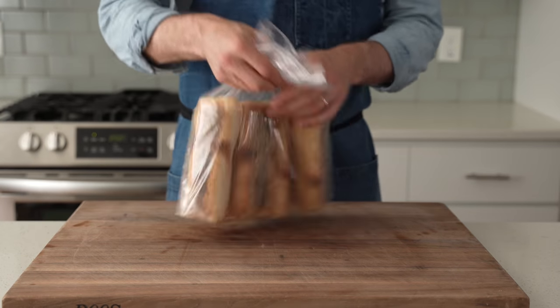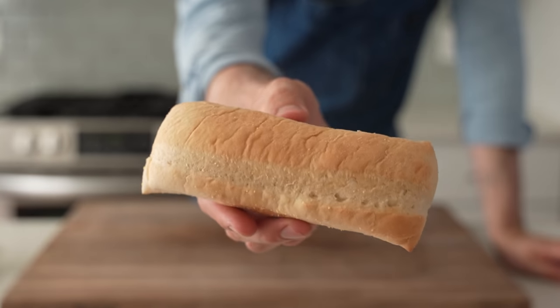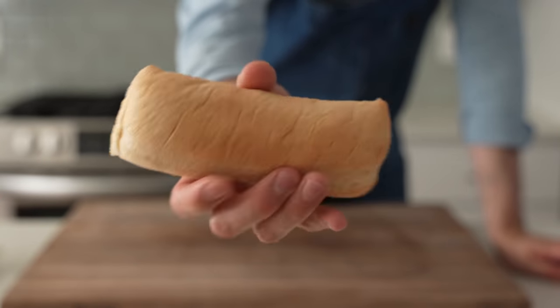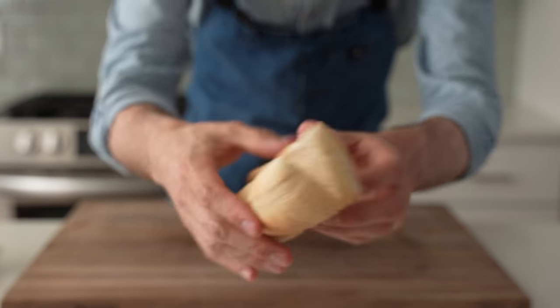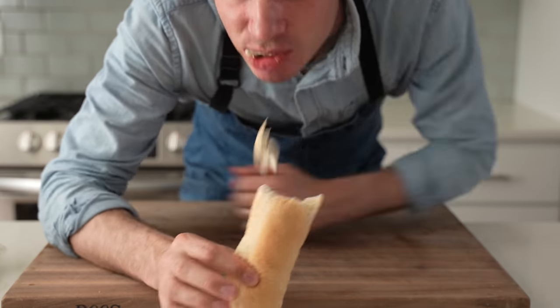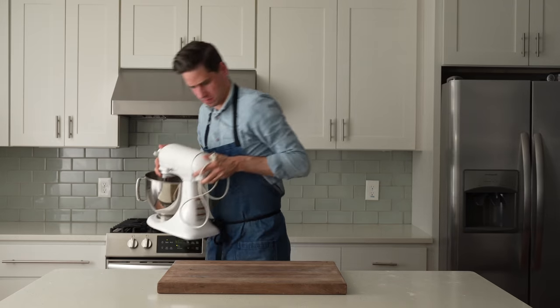Up next is the bread part of this sandwich. This is some grocery store stuff labeled as French rolls — they aren't that great, honestly. Get something from a proper bakery if you can. The problem with this grocery store stuff is that it's kind of brittle, definitely not strong enough to hold the wetness of this sandwich, and it's dry. We can do better for sure.